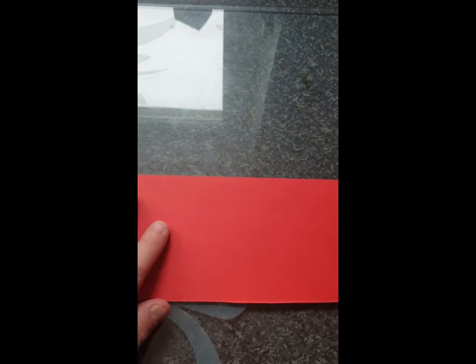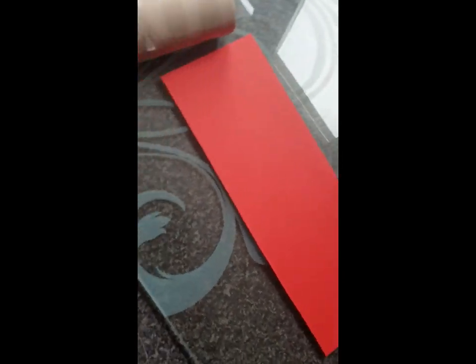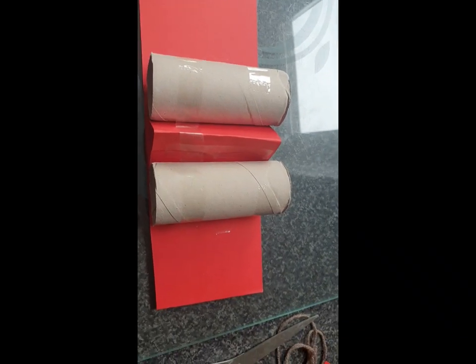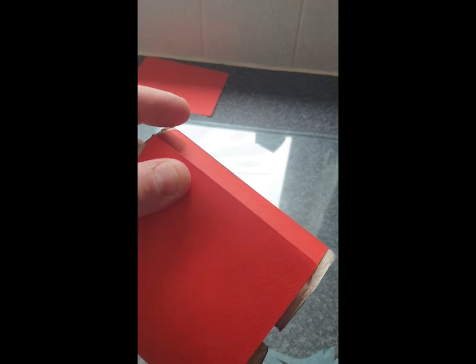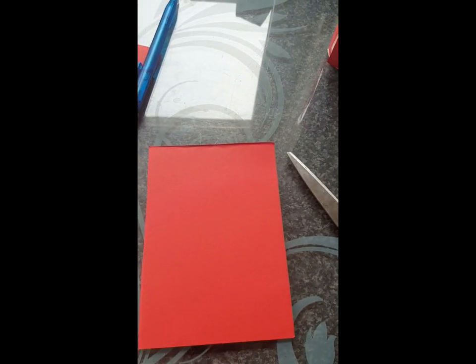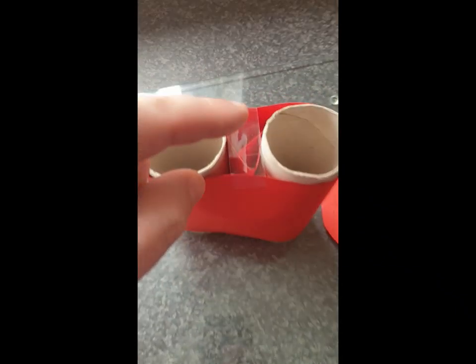I'm now going to take the other half of the card and place that in the middle there. Now we need to use this as a wrap around of the toilet rolls. Once you've got that, you need to secure it with either glue or sellotape. I find sellotape to be a little bit better as it sticks more permanently. As you can see it's starting to take shape a little bit now. For the last quarter, we need to fold in half getting ready to cut again.